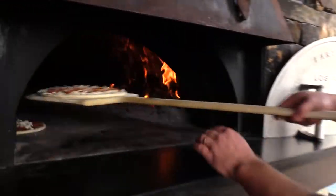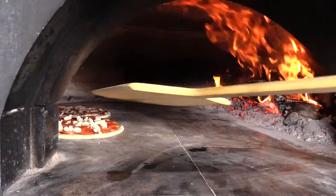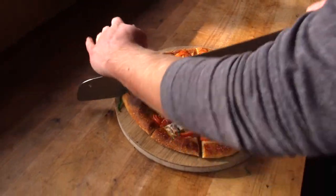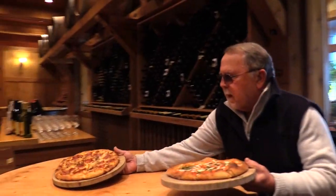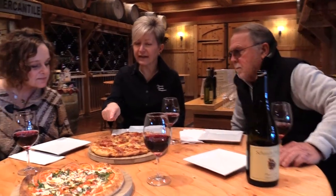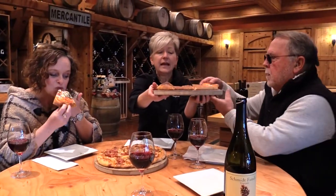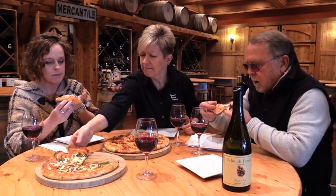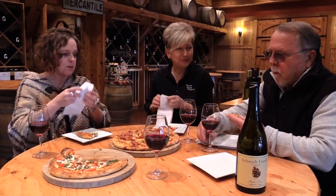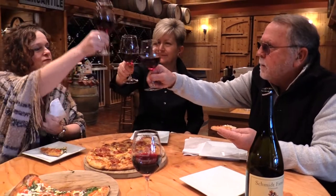We went outside to get a look at the wood-burning oven and the pizzas being made. Before I knew it, they were coming out of the oven — they looked amazing. We also make our sauce from tomatoes my dad grows in the summer. The boys freeze the tomatoes, pull them out, and make the sauce, so the sauce is from our garden too. The crust is thin, and it tastes really fresh. Cheers — family, food, and wine.